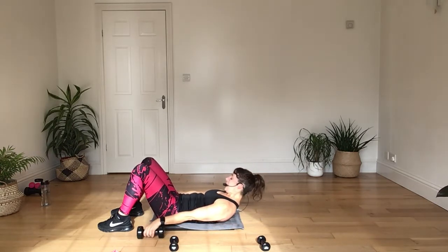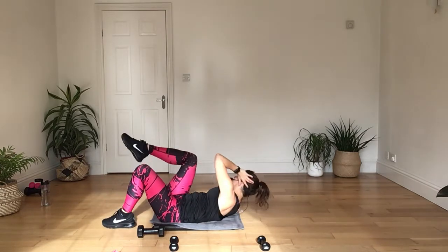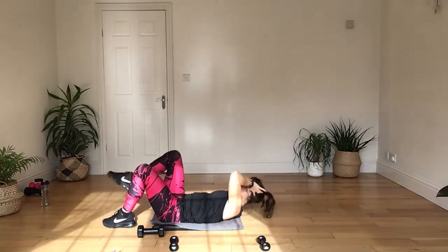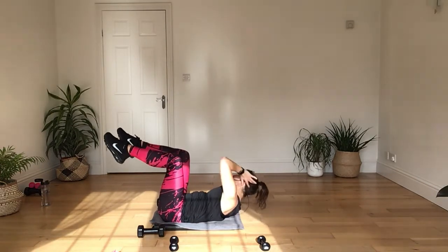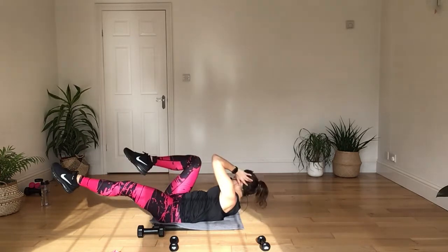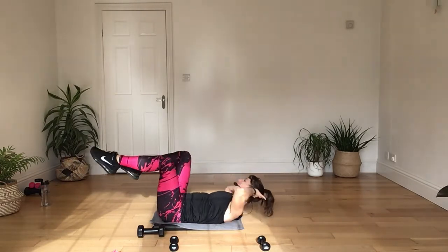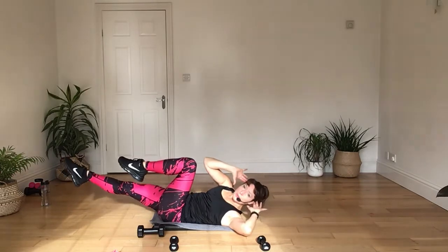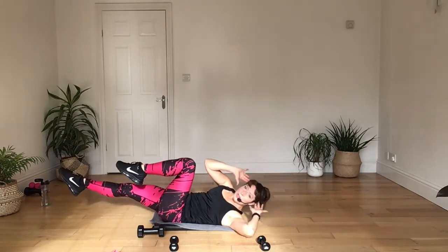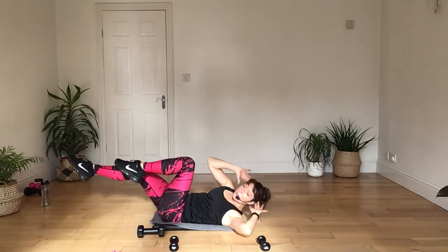Hold those weights down and again bring the hands back behind your head. This time, picking up the knee and twisting it across. All depending on how this is going for you, you can keep the feet up from the ground — static — and reach across. If you want to take it further, extend the leg and change. Press it away. Keep it going. Keep that core locked on. Four more here.